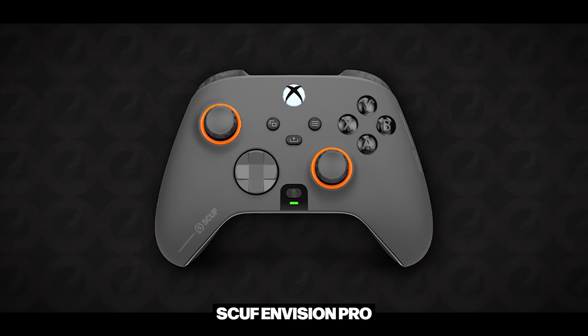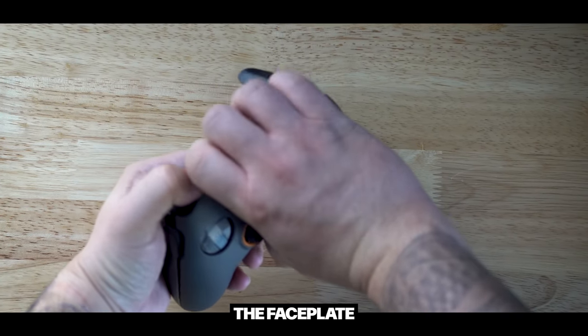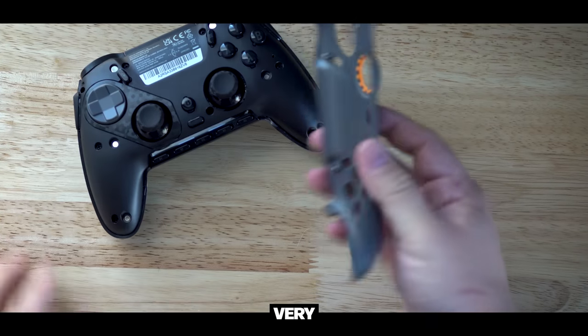What is also nice about these is that they're removable. Just like the Scuf Xbox controller that just came out, this actually has a magnetic faceplate. So if you want to swap these out, all you have to do is dig your fingers in the top and pull the faceplate right off — very minimal force. This allows you to swap out buttons, joysticks, and things like that. But also if you want to further customize it — like if you get tired of the color you picked — you can just buy different faceplates and slap them on, and you'll have a fresh brand new looking controller.